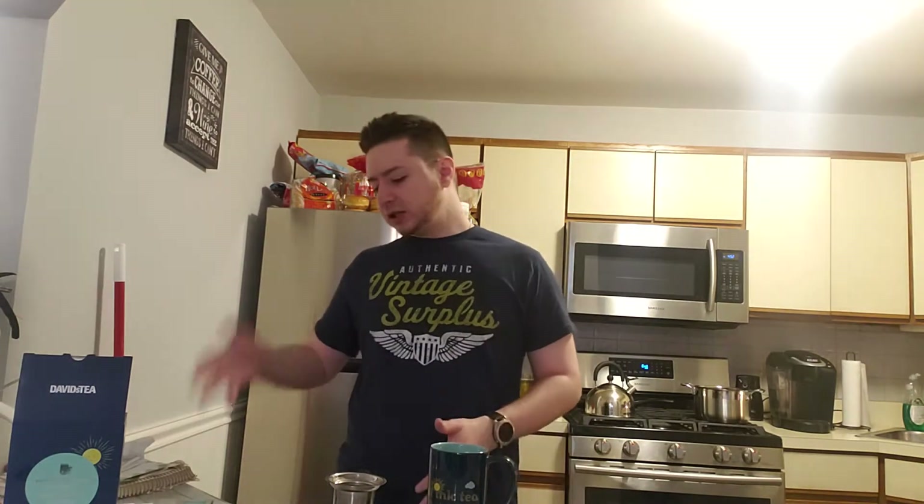So check this one out, guys — David's Tea Cardamom Macchiato. If you've had it and it's no longer available, let me know so I can tell you guys not to go searching for it. Leave your thoughts in the comments section below. As always, thank you for watching — like, share, subscribe. Until next time, guys, I'm going to gobble this one up. I'll catch you later.